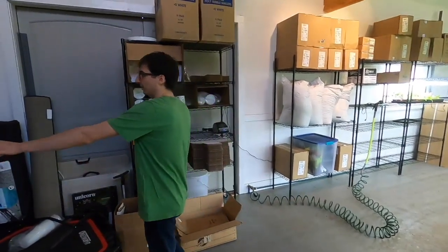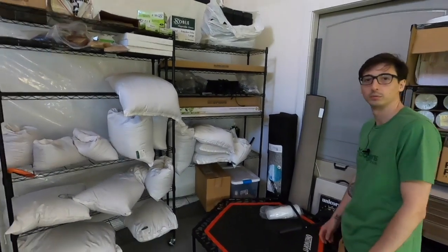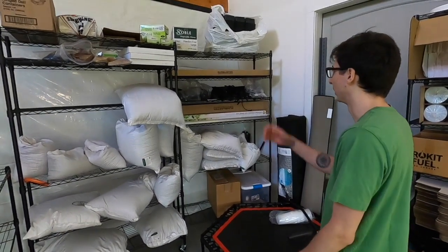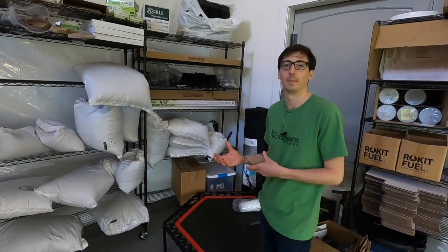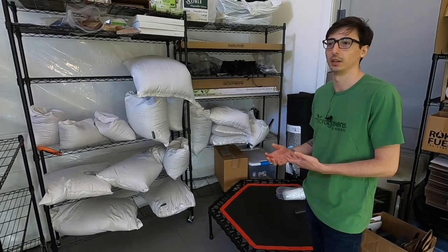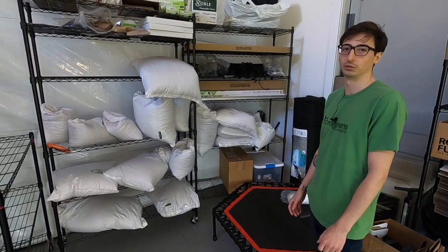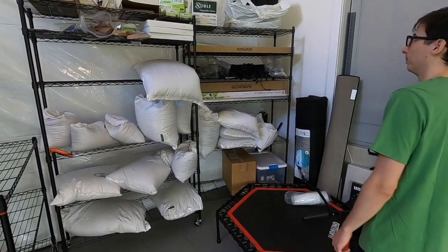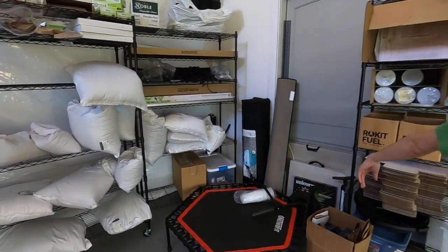This is where I store all my seeds. I always keep them stocked up — one of the last things you want is to run out of seeds or supplies. Ideally you would want them in a cool environment with low moisture and probably dark as well, but I've had no problem storing my seeds just right out here in the main grow room. I got some lights stored up for expansion and just some random stuff over here.